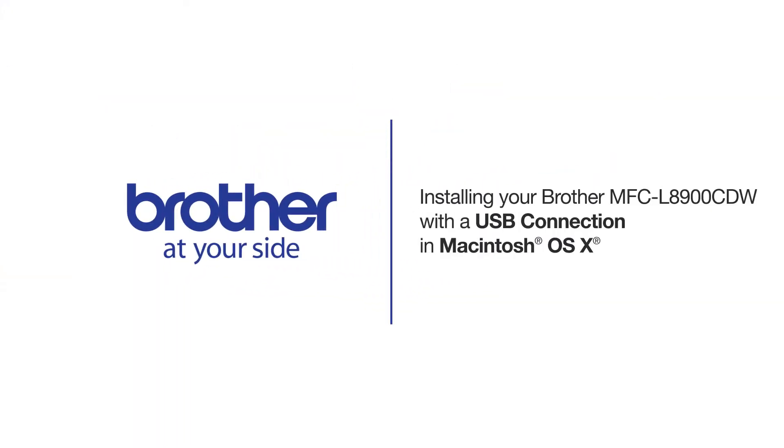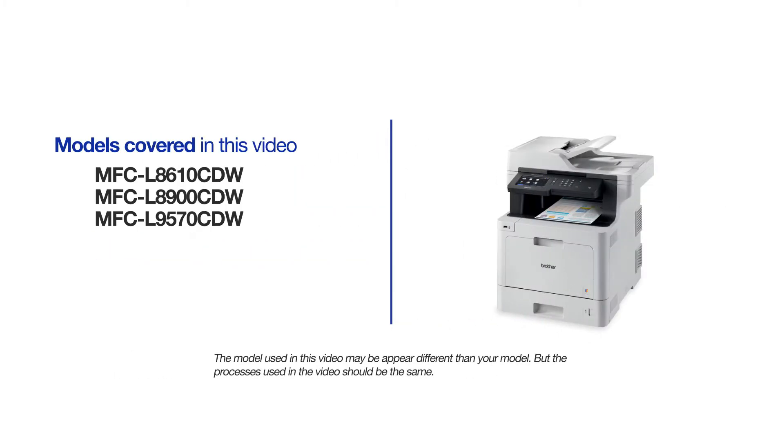Welcome! Today we're going to learn how to install your Brother MFCL8900CDW on a USB connected computer. This video will cover multiple models and operating systems. Even though your machine may not match the model on the screen, the overall process will be the same.